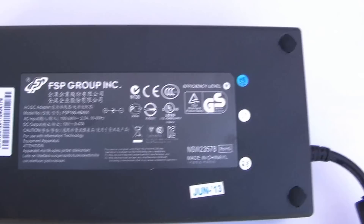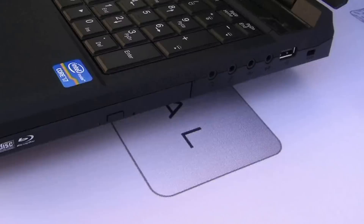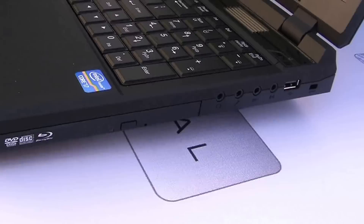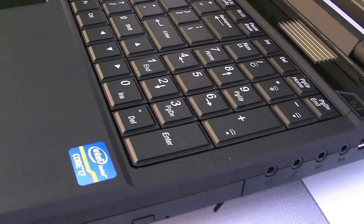Now we'll go over to the unit itself and see if we can get a look at the texture of the finish. This side is where your Blu-ray reader drive is, as well as several other ports including USB and other ports. Here's a little view of the keyboard area.